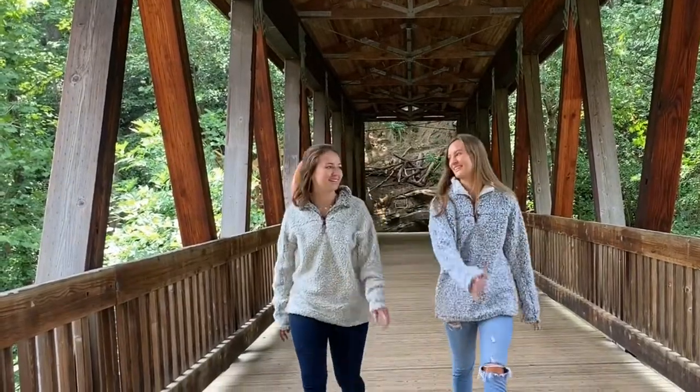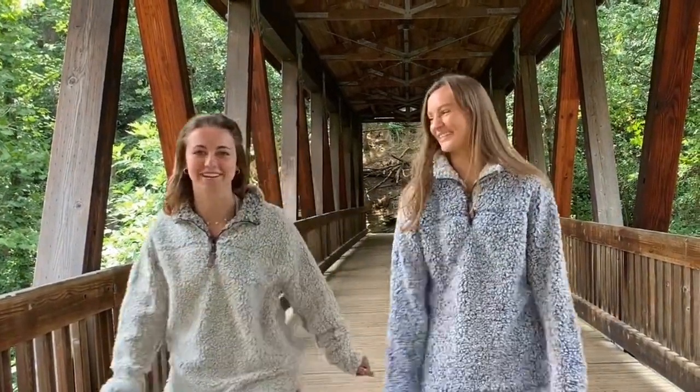Hey guys, I'm Lauren and I'm here with Country Club Prep. Today we're going to be reviewing the True Grit Frosted Tip Pullover.